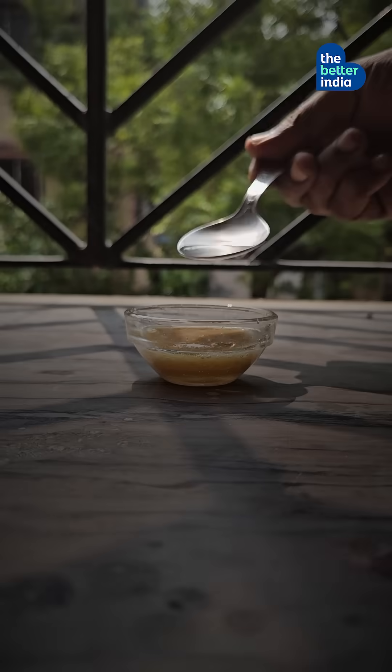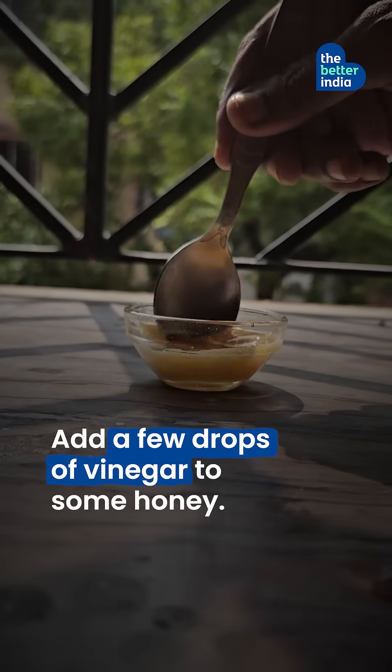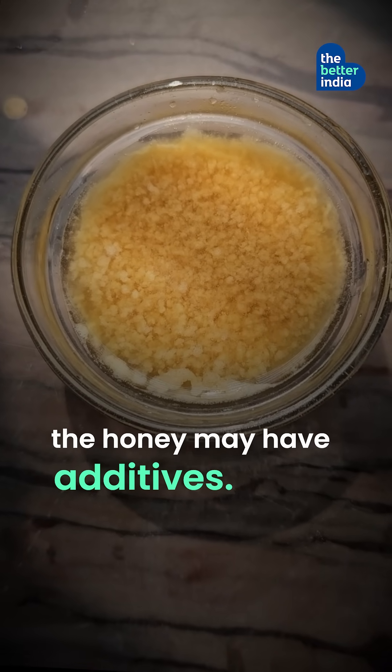The foam test. Add a few drops of vinegar to honey. If it foams in a few minutes, the honey may have additives.